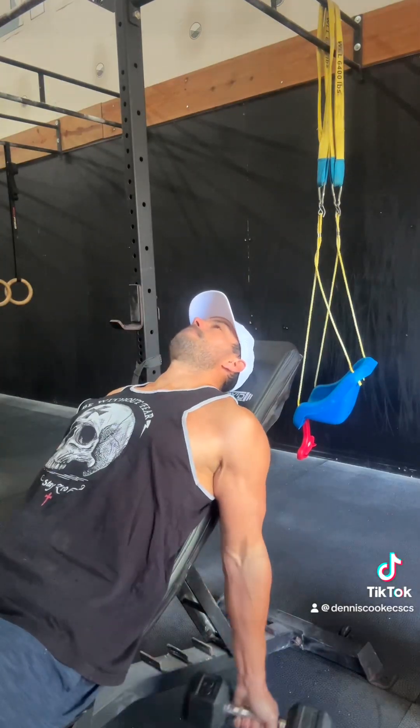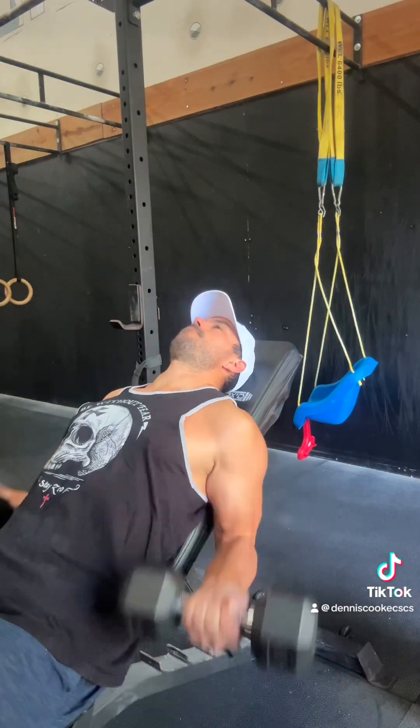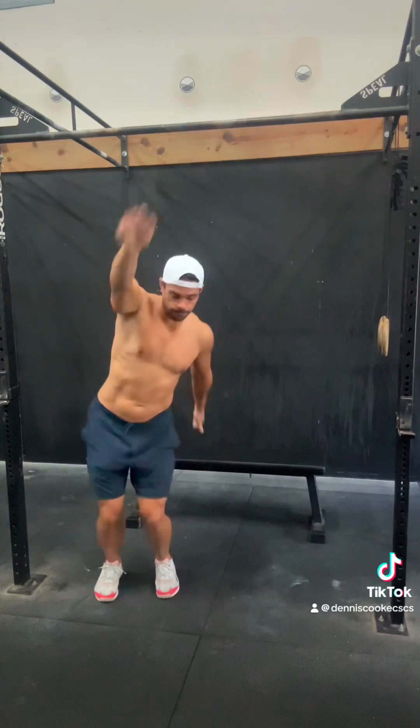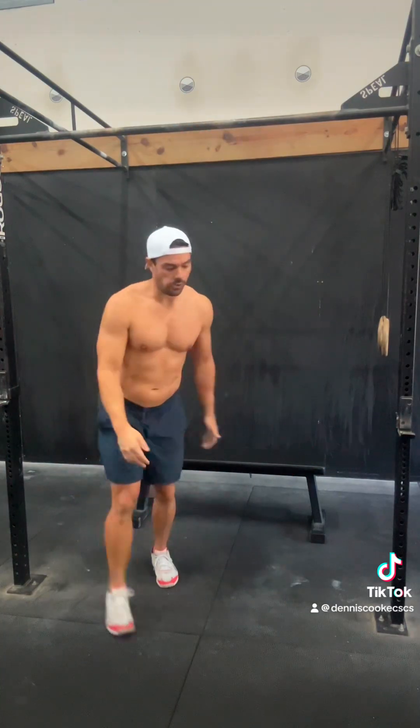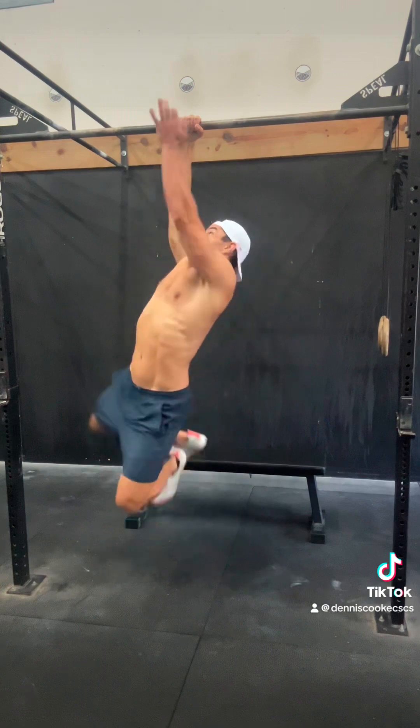So the session today: we're building up to heavy close grip bench press, a couple of drop sets. I also worked in some one-arm pull-ups — it only makes sense. That was my closest one of the day, although it was jumping.